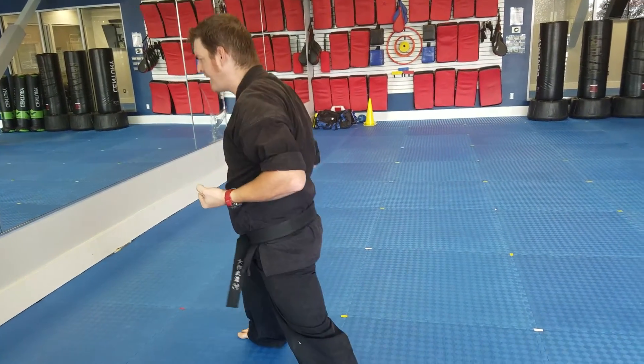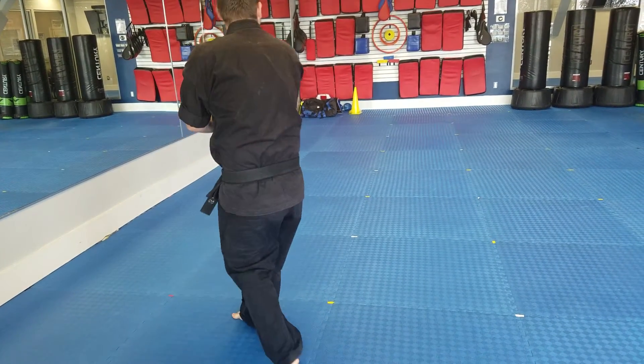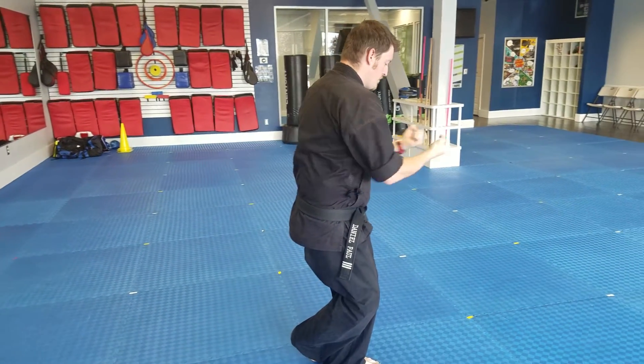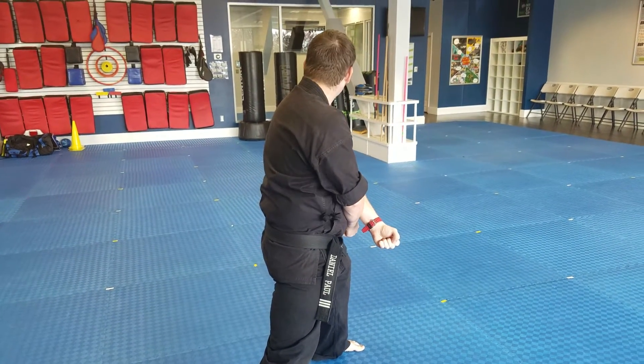Step back — whichever leg is in front is on top for a low X block. Now I'm going to spin to the right. Double outside, grab the head, knee, double punch. Whichever leg is in front, high X block.